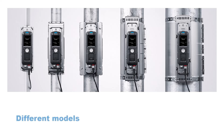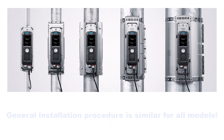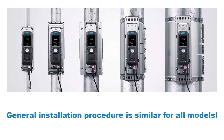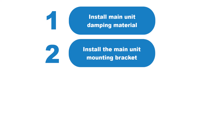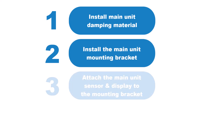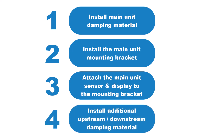The specific installation procedure varies depending on the model ordered, but the order of steps is always the same. First, install the main unit damping material — the rubber sheet and its bracket. Then install the main sensor's mounting bracket, followed by the main sensor itself. Finally, attach any additional upstream or downstream damping material you are using.